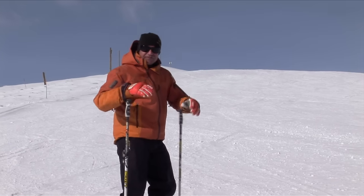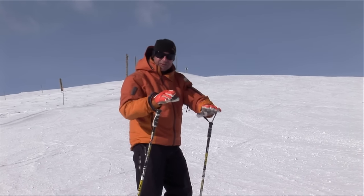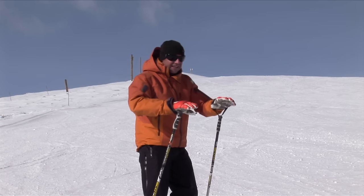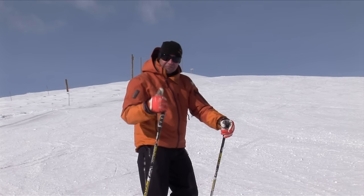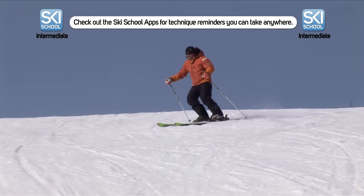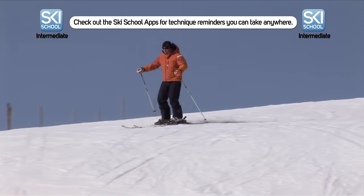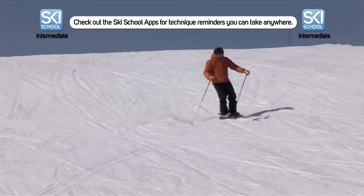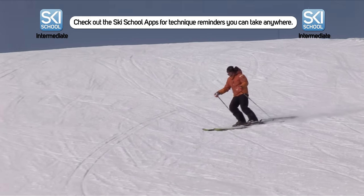So you should be starting to feel a really nice smooth blend between the turns. Nothing's forced, nothing's rushed, just linking them together as smooth as you can. Stand on the top ski whilst rolling the edge over and let the skis come round naturally. Use a round S-shaped turn to control your speed and keep practising on runs you feel comfortable on.